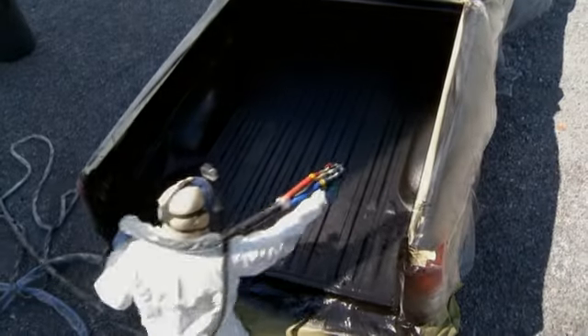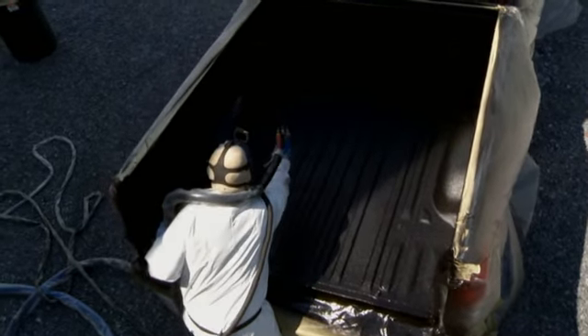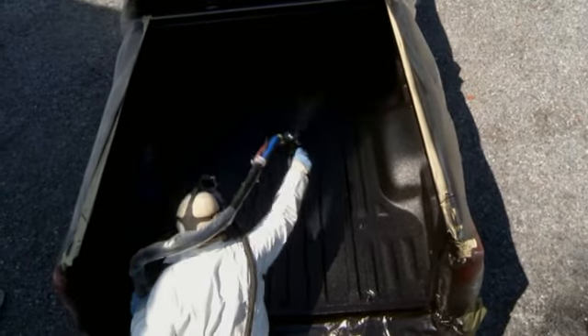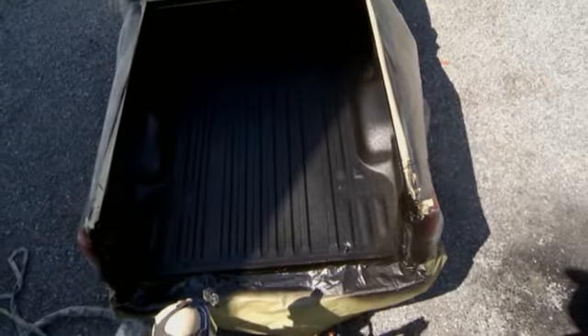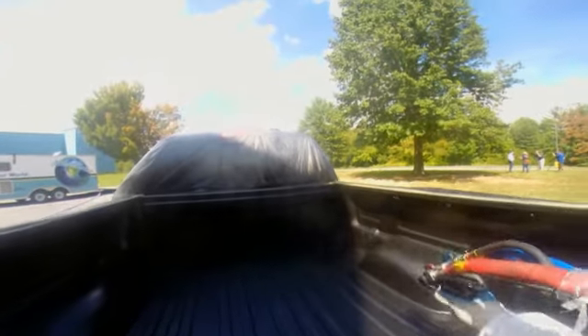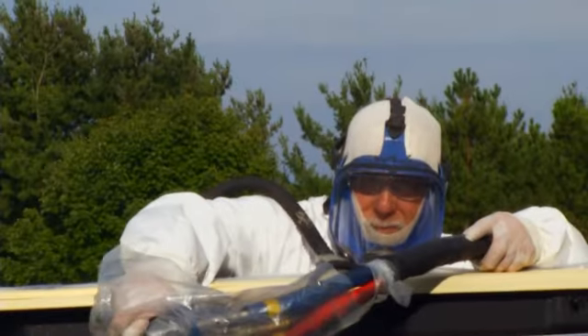We prefer to spray them over because they're made to slip over a piece of thin sheet metal. When you put a three-sixteenths coating on the bed, the plugs never stay in and they never look right. So it's best to just spray over them if the customer doesn't have a preference.